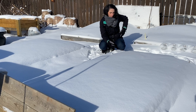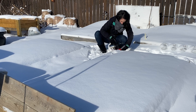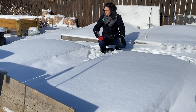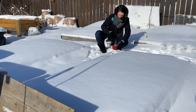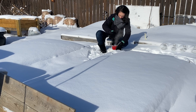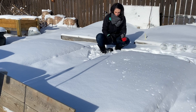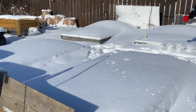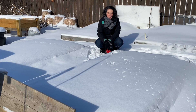Let me just get my measuring cup out, get some seed. I'll just seed this bed here — it's really easy. There we go. I got all the beds done.